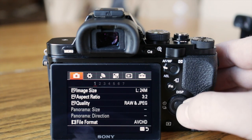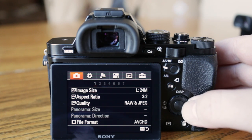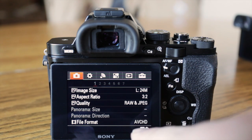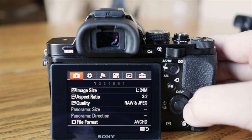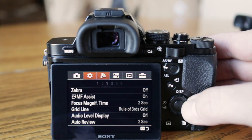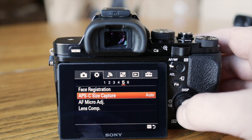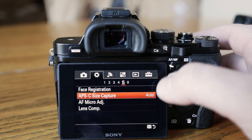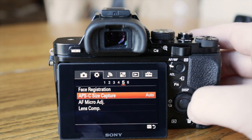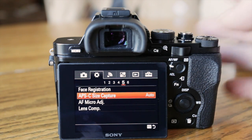I'm shooting JPEG and RAW right now because I need to update my Lightroom — it's version 3.2 and doesn't support the A7 yet, so that's why I'm shooting both. I'm shooting 24p AVCHD for video. I have the gridline set to rule of thirds. This APS-C/full-frame lens setting is on auto, so if I put the Nex 6 lens on here it'll automatically adjust the sensor to crop factor mode. You can use crop factor lenses on this camera and it'll just automatically adjust.